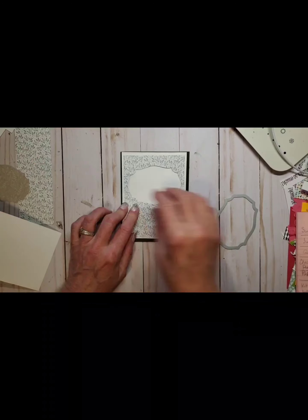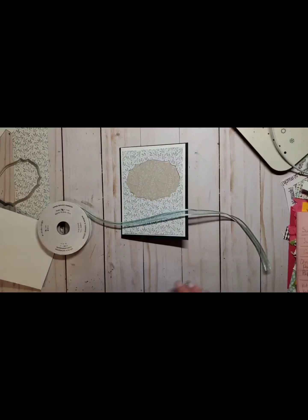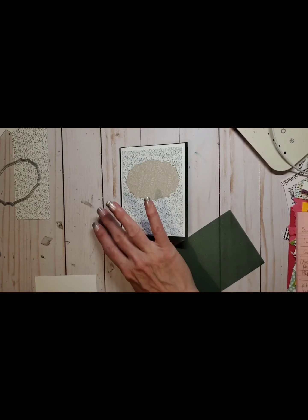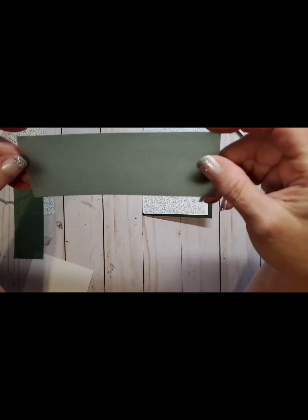Next I'm going to grab some ribbon. I'm going to use the Soft Succulent — it's a lighter green — and that's going to look really pretty. Then I'm going to take my shimmery vellum; this is the Evening Evergreen shimmery vellum. I'm going to cut a strip that's about two inches wide and leave it at six inches long. I love that shimmery vellum — it's really pretty with a little shimmer to it, hence the name!